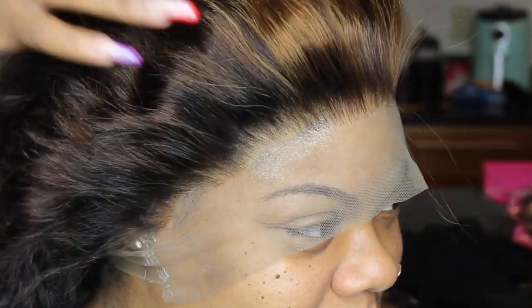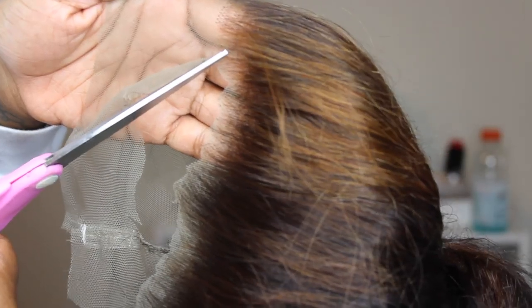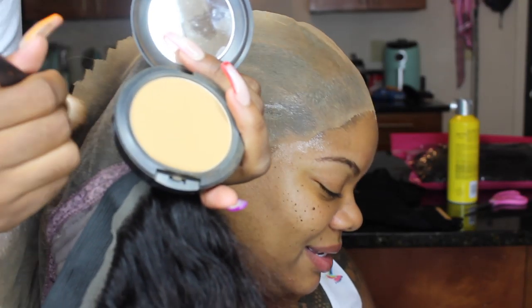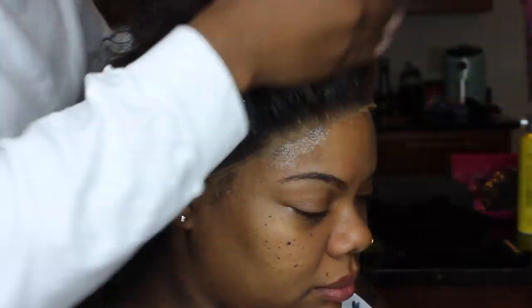Now I'm going to go ahead and apply the wig, making sure everything fits really good. As you can see it comes all the way down to her ear, so this wig is perfect. I pull that back and cut off the lace in a zigzag motion — that's how you get a really natural, realistic look. In the back I cut that off and just left a little extra lace in front of the hairline so we have something to glue down. I also put a little powder foundation on the lace to match her skin tone.